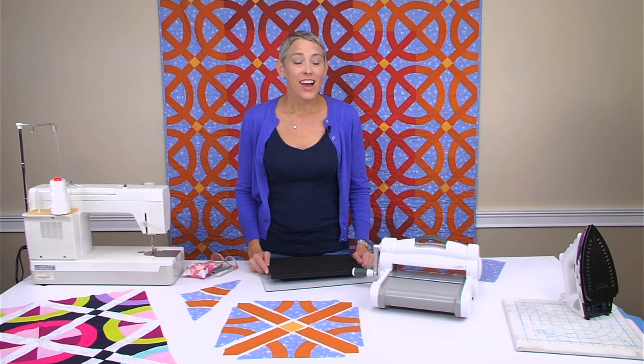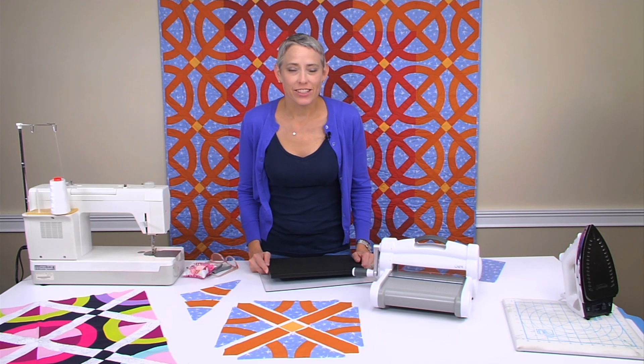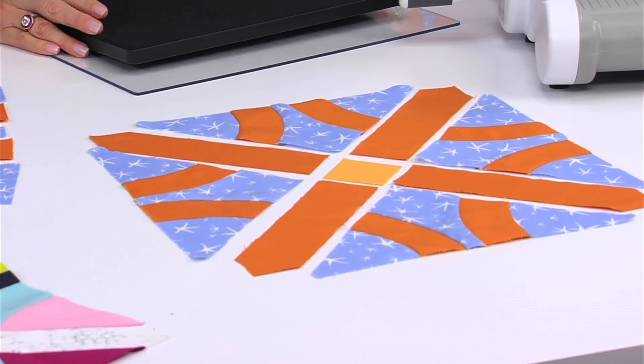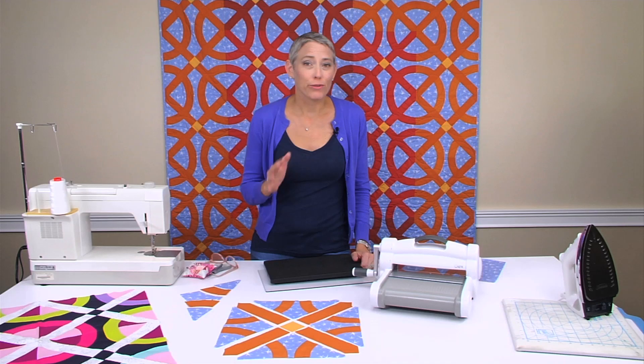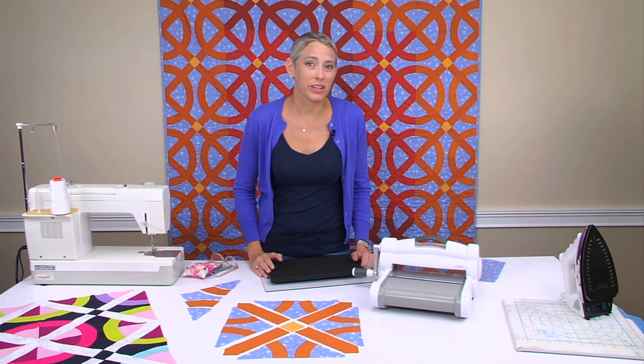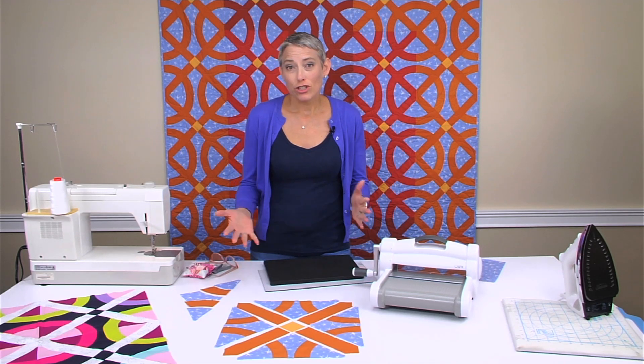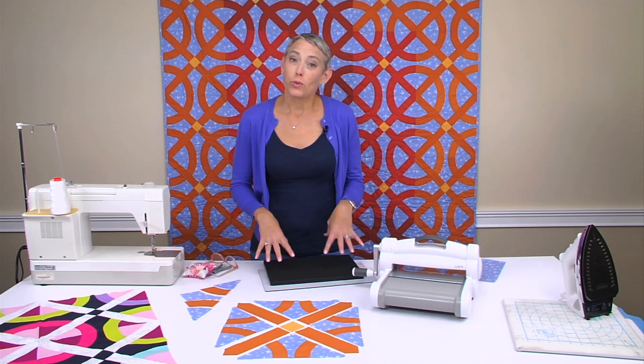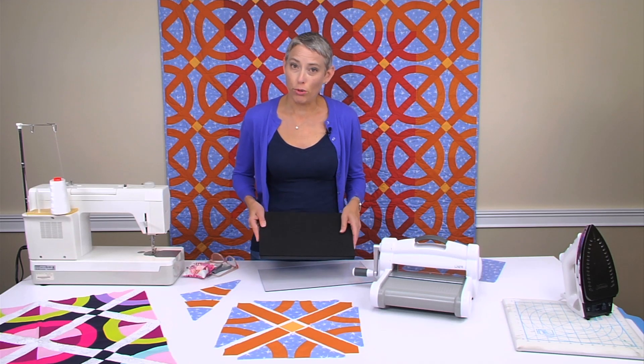Hi, my name is Victoria Finley-Wolf and I'm a licensed designer with Sizzix. Do you want to know a secret? This is one of my favorite quilt blocks that I've wanted to make for years, but I did not want to cut out all of these pieces on my Crossroads block. Making this as a Sizzix die is a perfect solution to make the quilt you've always wanted to make. The die uses the Big Shot Plus machine and will also work with your Big Shot Pro.